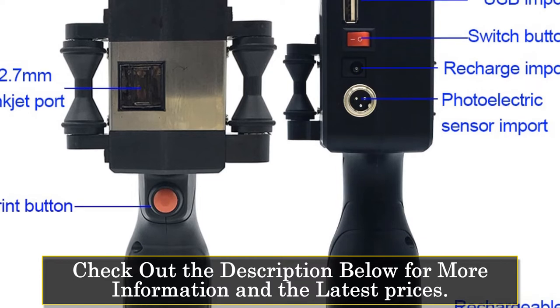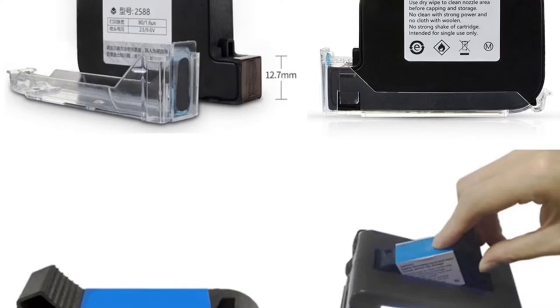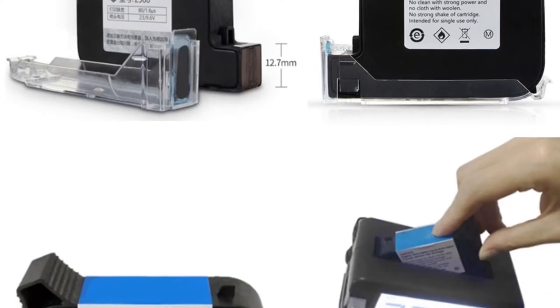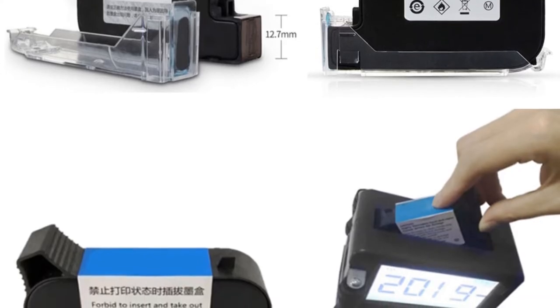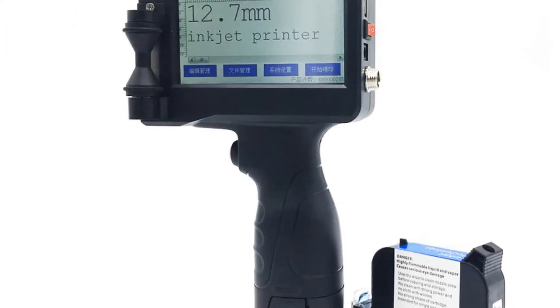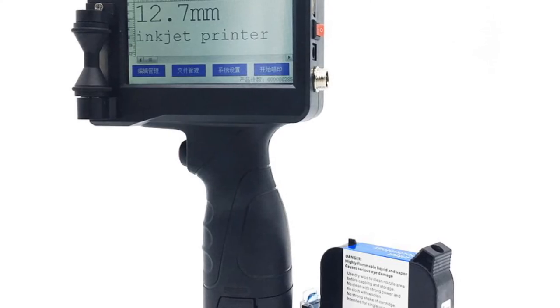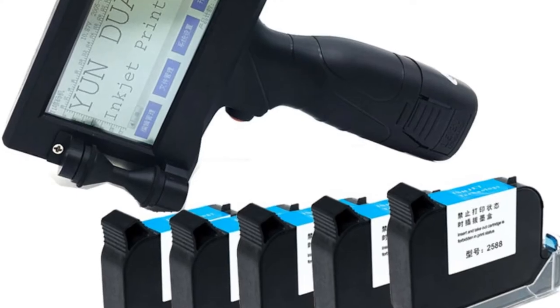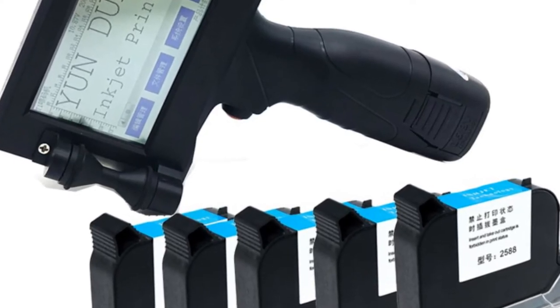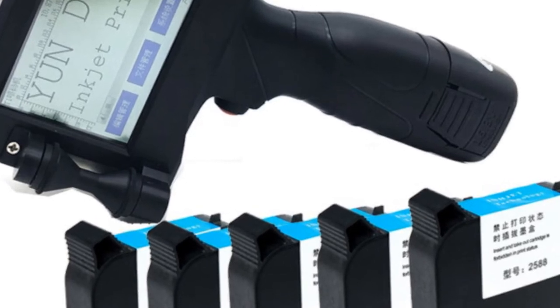The printer features a 4-inch touchscreen, providing a convenient and intuitive interface for easy operation and navigation. The touchscreen allows you to access and control various settings and options, making printing tasks efficient and hassle-free. One of the standout features of this printer is its adjustable print height, which ranges from 2 to 12.7 millimeters. This flexibility allows you to accommodate different label sizes and printing requirements, providing precise and accurate results. The print distance of 2–5 millimeters ensures that the printer maintains optimal contact with the surface.